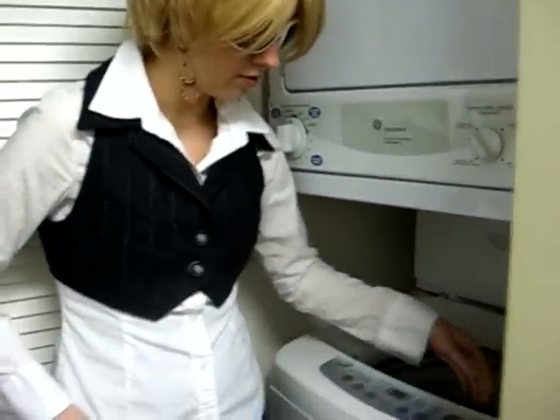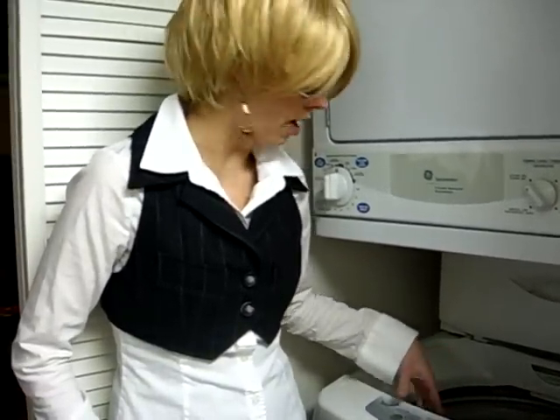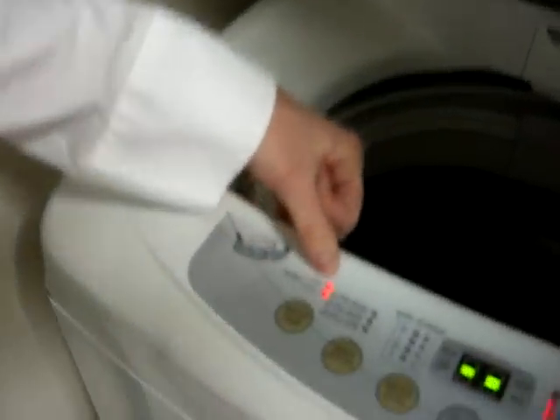First thing we're going to want to do is put your nylon in, turn it on, and make sure — because it's nylon — that we wash it at a warm setting. You can see here: warm, hot, and cold.